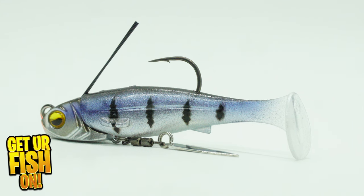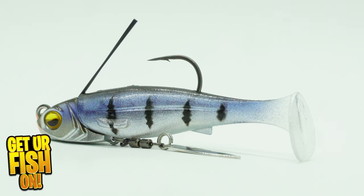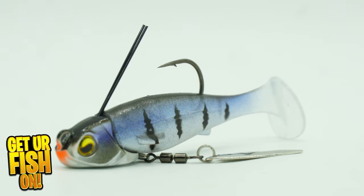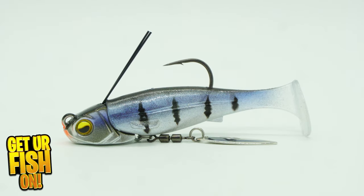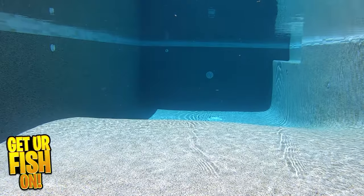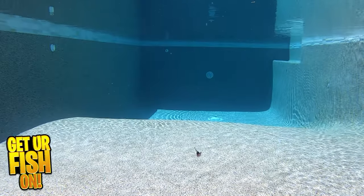The underspin is a great component that adds flash. The Raid Japan Head Swimmer Libro underspin is a small body bait with a large paddle tail and a tiny underspin blade. This offers a great kicking tail, the flash of the underspin, and a unique head shape that rolls and wobbles.